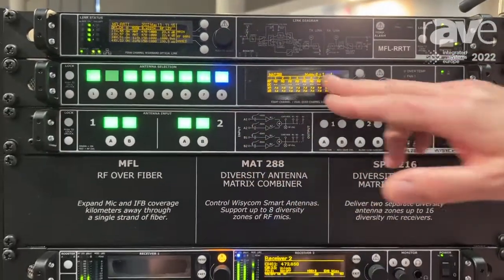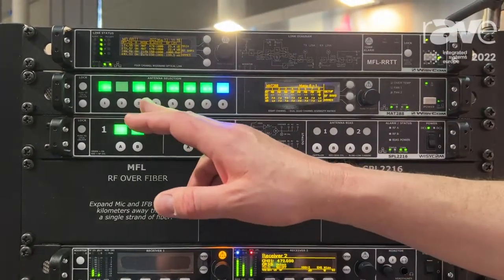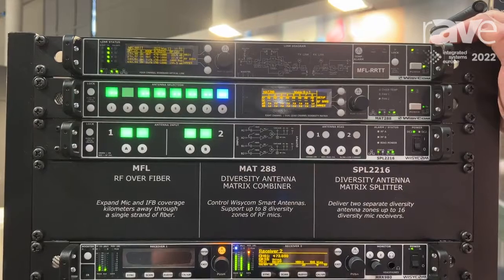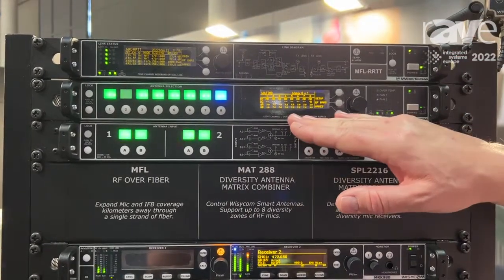At the moment this is configured as eight inputs to one output. You can also configure it as two times four into one if you want to split two different areas, or eight inputs and four outputs which includes an RFDA, so you can feed multiple receivers from this single unit.